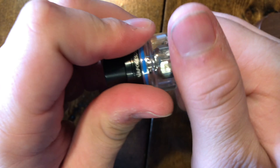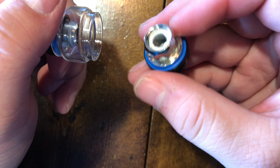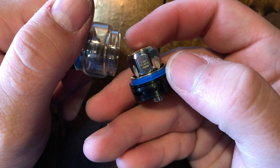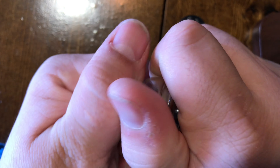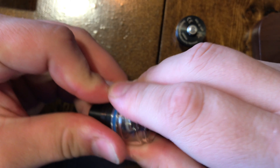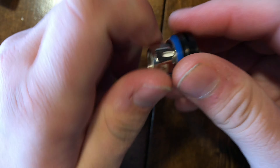To take this tank apart, just grab both metal ends and it comes apart. There is your pre-installed mesh coil — you can see it's a 0.18 ohm resistance. The glass comes right off if you don't like the bubble glass and want to swap it. To remove the coil, you just unscrew it, just like that.